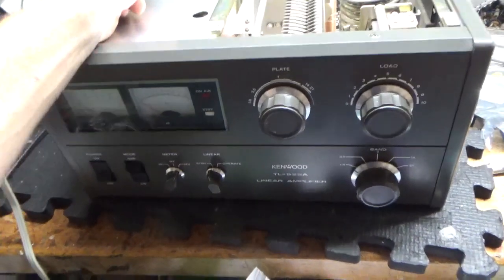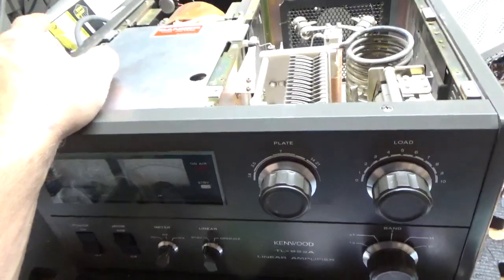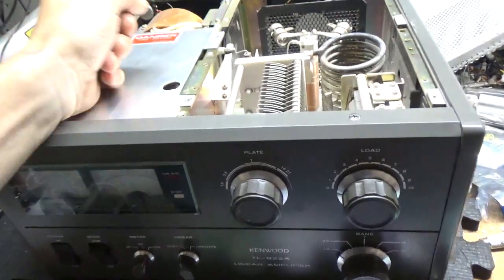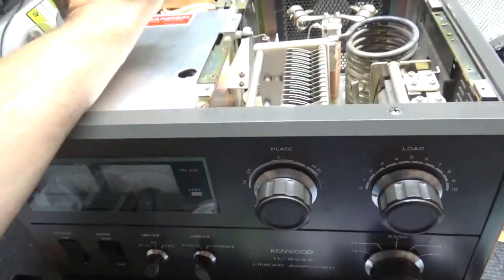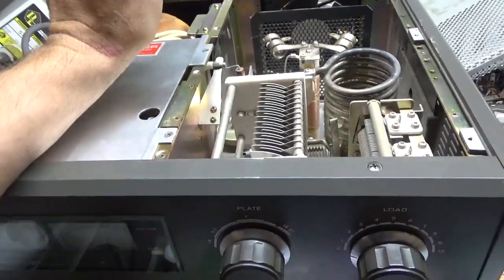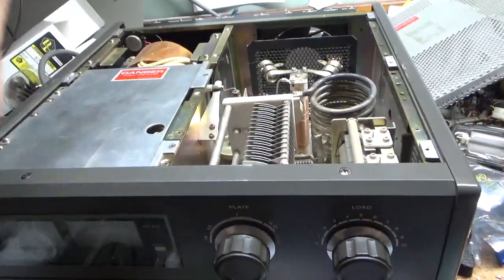Good morning everybody. I've got another Kenwood TL922 — I have three of them here in for repair. I'm going to try to make this video a little bit more informative. My channel isn't monetized. I do this just to try to help educate people and also to show the owner of each amplifier. These are customers' amplifiers, not ones for resale.